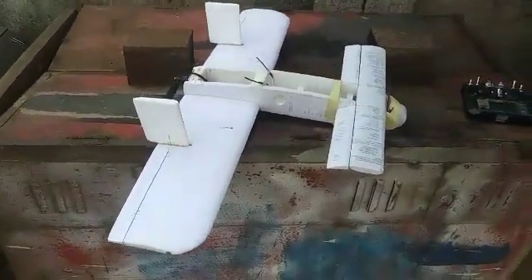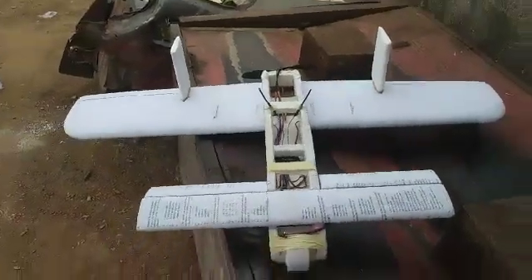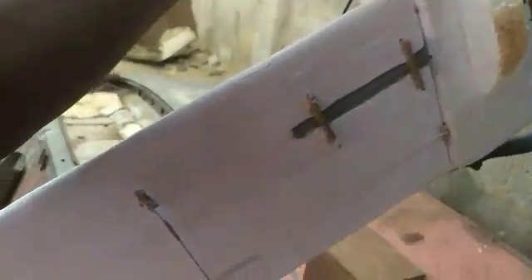This is my canard airplane project. This is like the finished work — not completely finished, you know, the top has not been covered. For now, I want to have the maiden flight right now. There were a lot of changes during the build. I started first with separable wings, so these wings are detachable. The canard is not removable, and it's controlled by two five-gram servos. Then two nine-gram servos for the aileron.